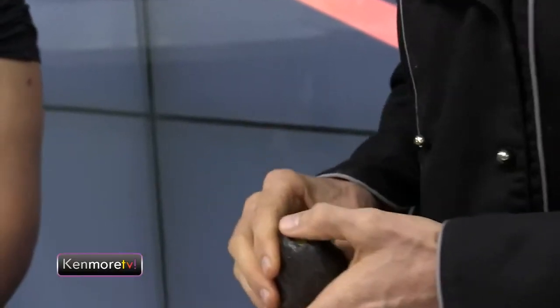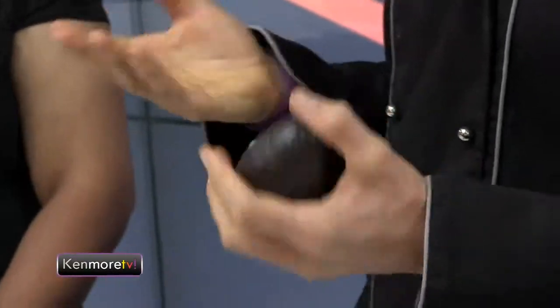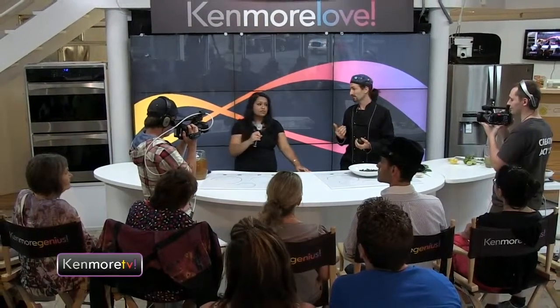Avocado has this really pleasing, creamy, smooth texture — it's the fat content. And the thing with raw food detox and raw foods in general, like avocado, this is a good healthy fat. We need those good healthy fats. They're one of the things that can help eliminate and prevent things like cellulite or other weight issues. So these fats come in and they switch out the unhealthy ones — it's win-win.